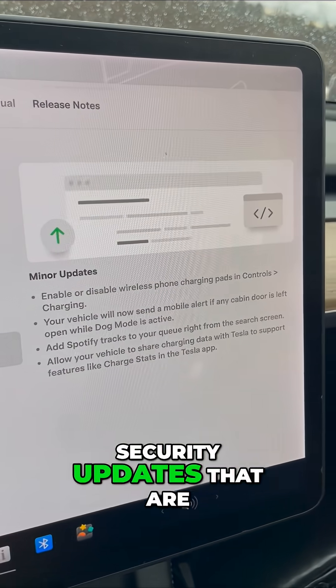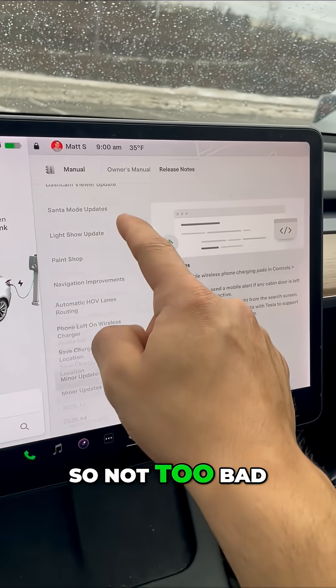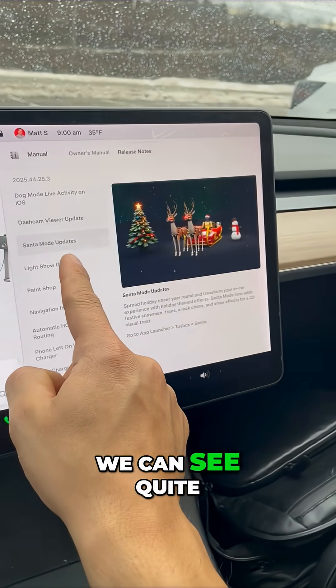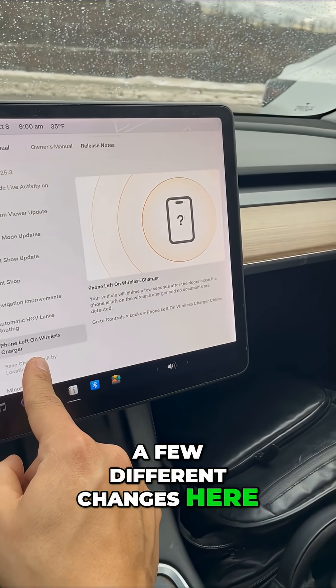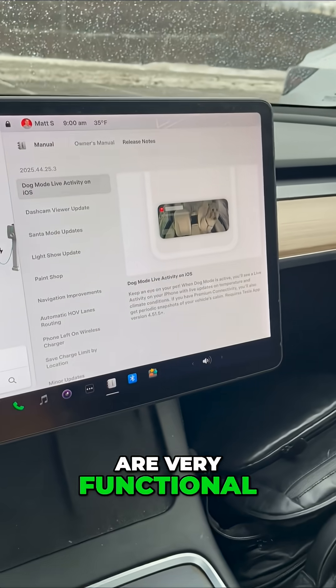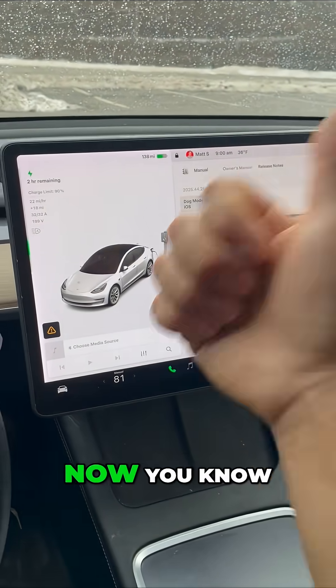There are some minor security updates included in most software updates. Not too bad for the holiday update on Hardware 3 — we can see quite a few different changes here. Some of these are entertainment, some are navigation, and some are very functional. Hardware 3 on the new holiday updates — now you know.